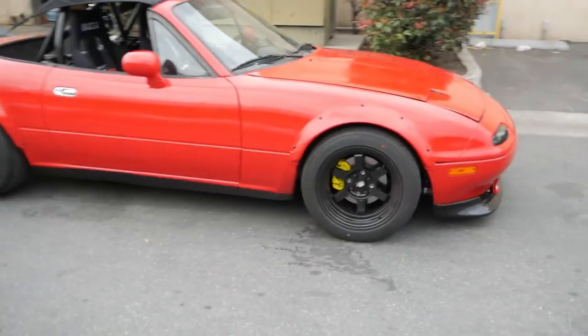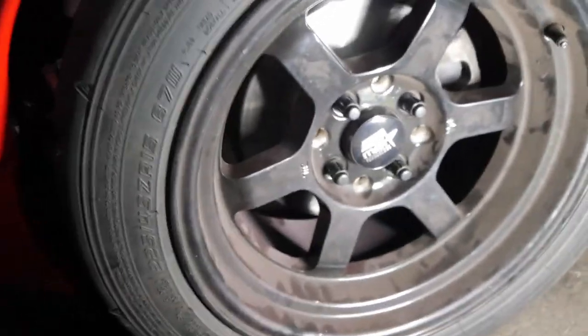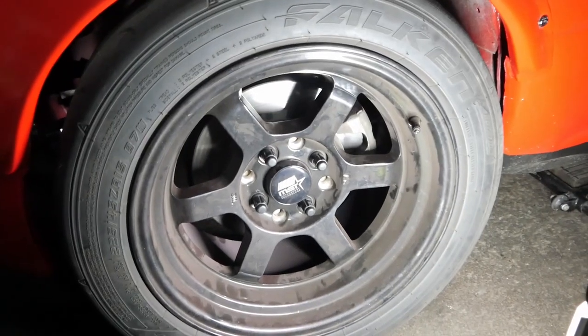What's up guys? Alright, today we got a really quick fun little project. I want to paint the calipers on the Miata just to make it pop a little bit. So basically what we're gonna do is we're just gonna go ahead and get the car up, take the wheels off. We're gonna give a good clean to all the calipers. We're gonna start painting — and masking as well. So check it out.